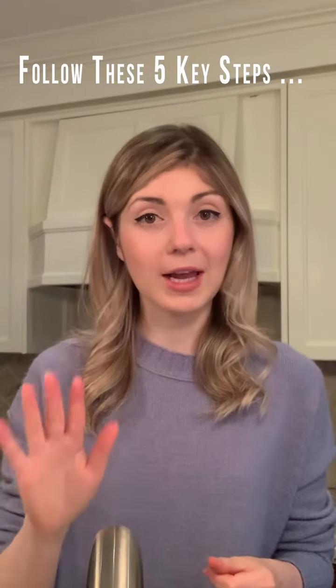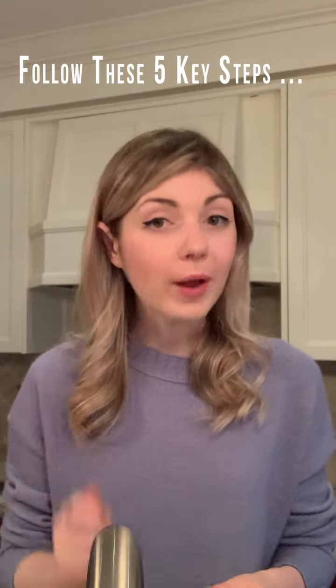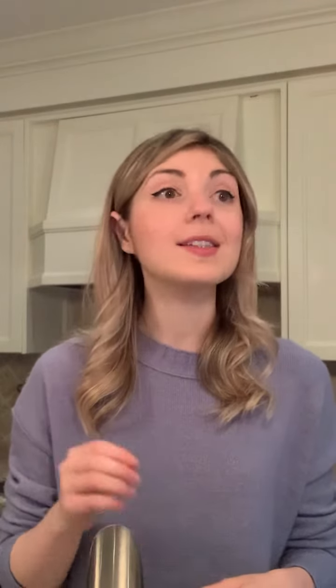Either way, whichever method you use, you're going to follow five key steps for hand hygiene, and you want to make sure that you're washing your hands regularly throughout the day — especially before and after you eat, touch your face, or go to the washroom, or touch a common surface like a door handle, a shared piece of equipment, or a pen — things like that.